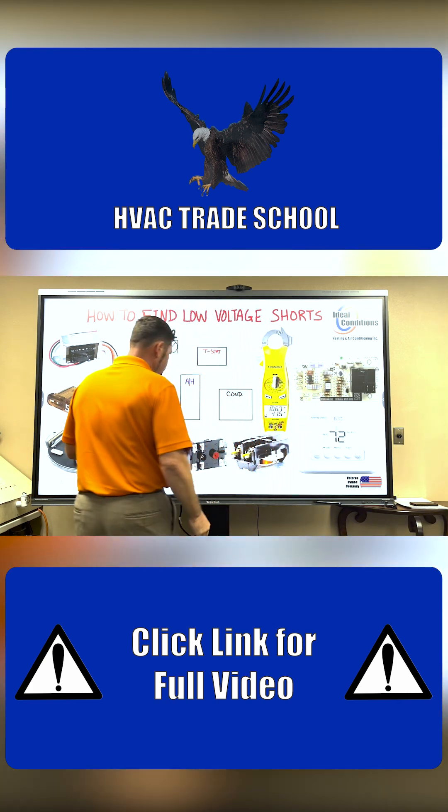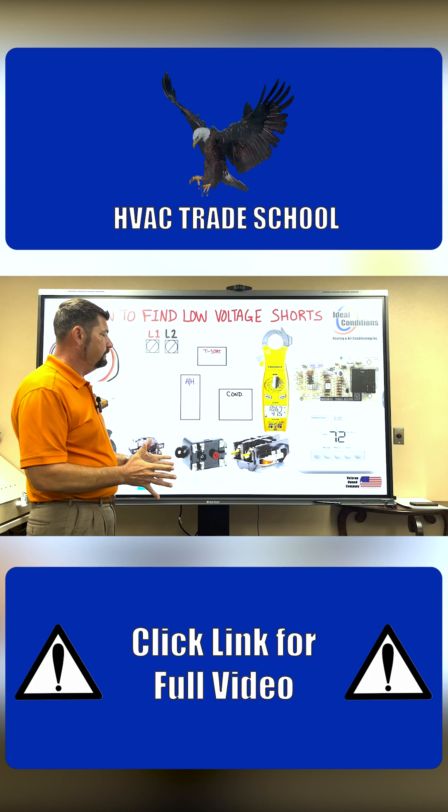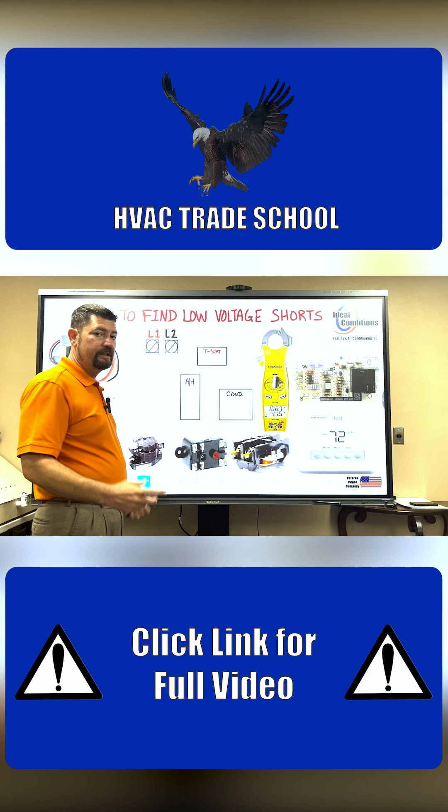Getting right into it, you have a thermostat, a condenser, and an air handler. The first thing you want to do is understand where these components are found. So we're going to do a little matching game.